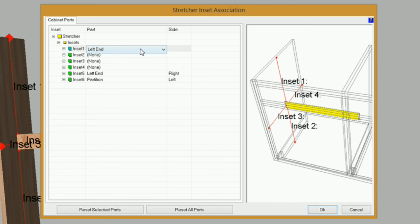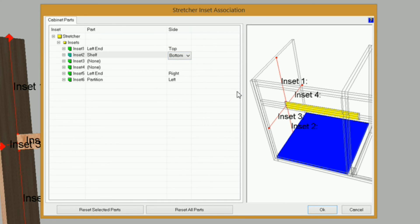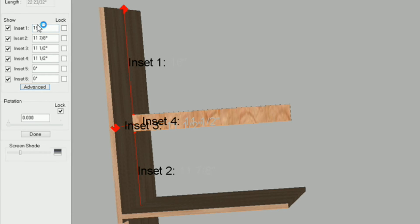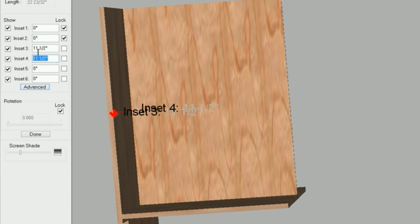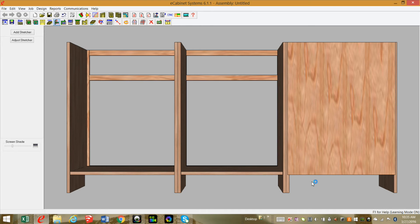I'll select inset one, hit L for left end, and T for top. Inset two is on my fixed shelf — it's currently on the top, so I'll select that and hit B for the bottom. Inset four is on my left end, so L for left end and B for back. I'll hit Enter and OK. Now I can set the insets — everything is going to be zero. I'll type zero, Control C to copy, then Control V and lock for inset two, Control V and lock for inset four. I'll also lock five and six — make sure you don't forget those. Click done, then Control End to check my back. Everything looks good.